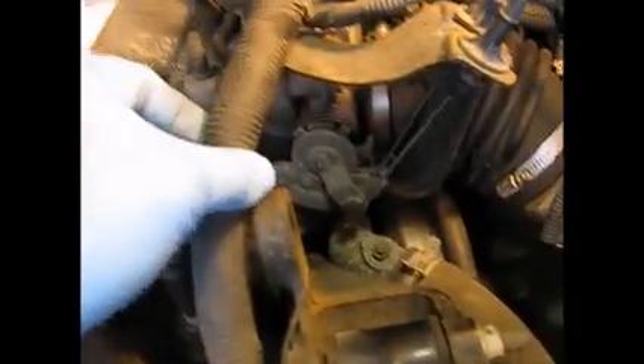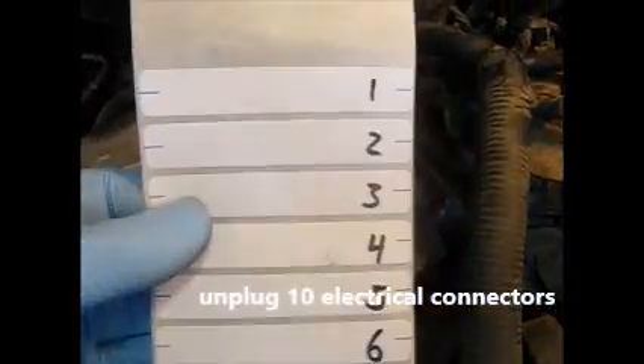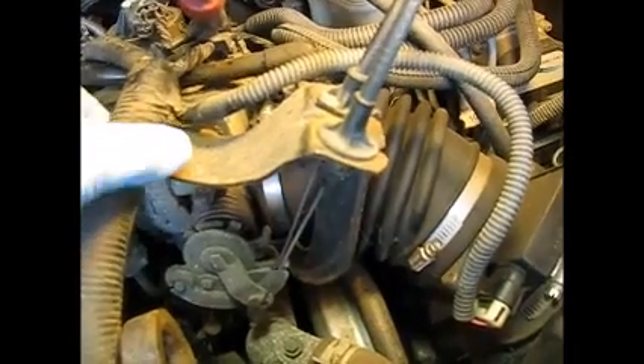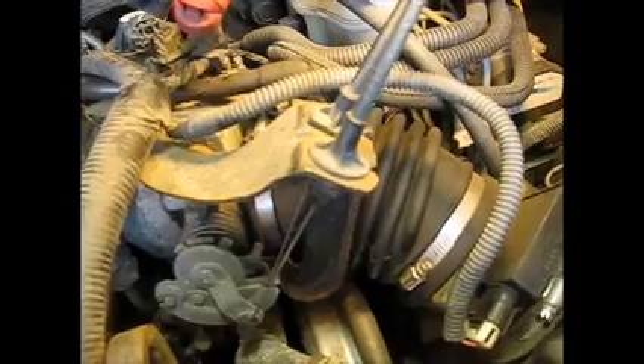Now we're going to do these connectors — we've got this big harness and I'm going to try to get everything off of it. What I've done to aid in reassembly is use adhesive file folder labels — I'm going to wrap those around each wire and put a number on the component with a Sharpie. Most of these cables are cut to exactly the right length anyway, but this helps make sure we don't miss anything and certainly speeds up reassembly.